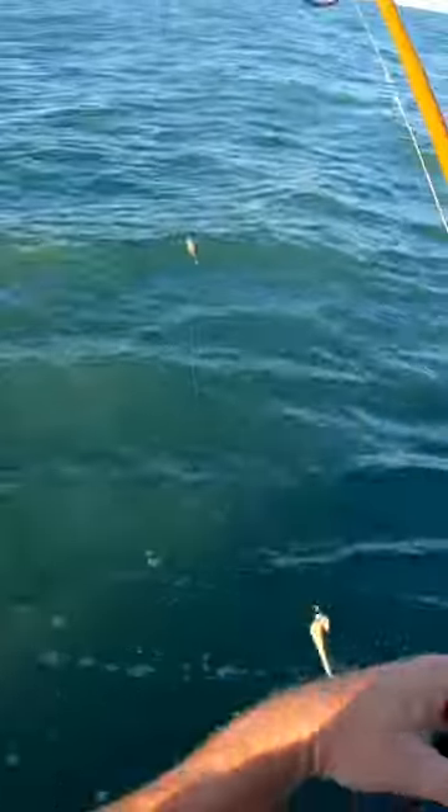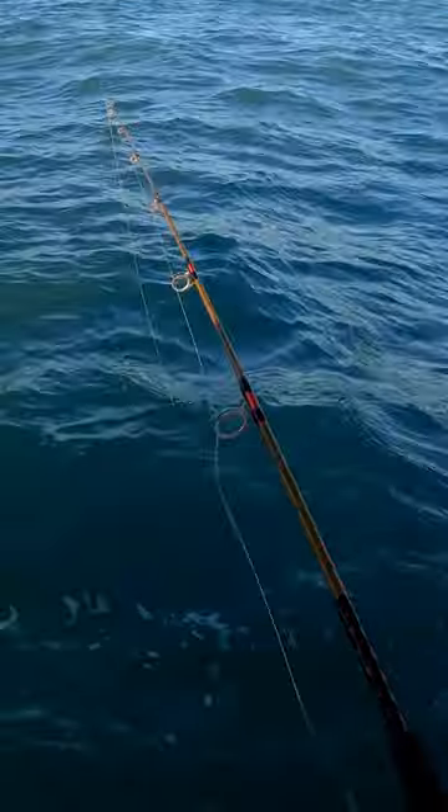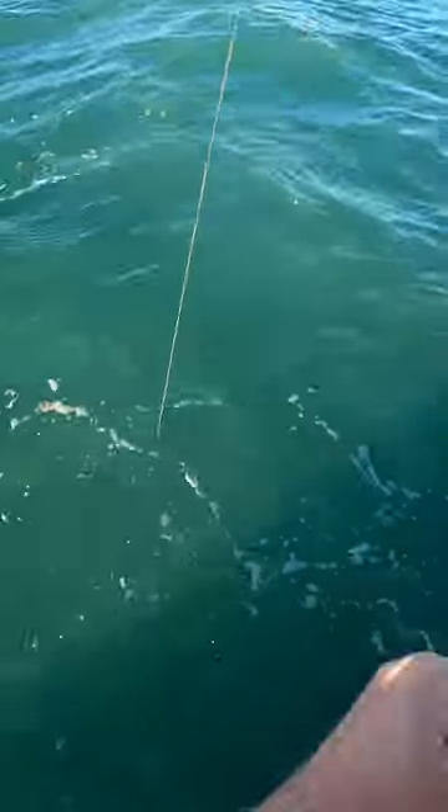I'll send down a chunk of squid. Got a simple fish finder rig with about a three-ounce egg sinker — dropping it down.